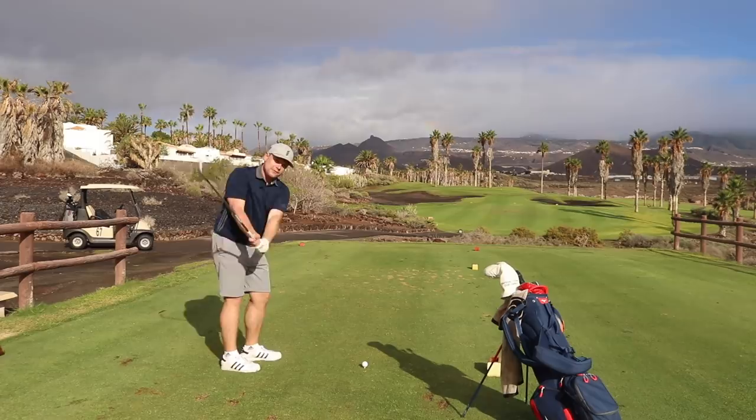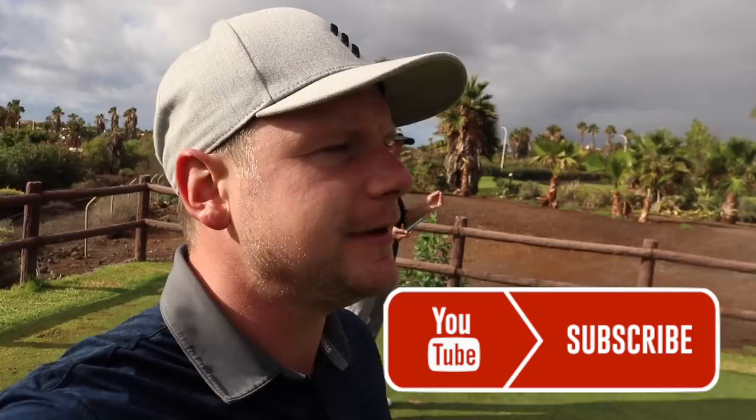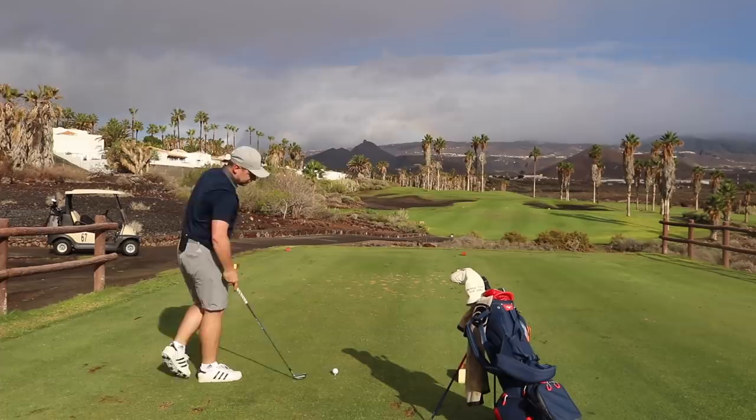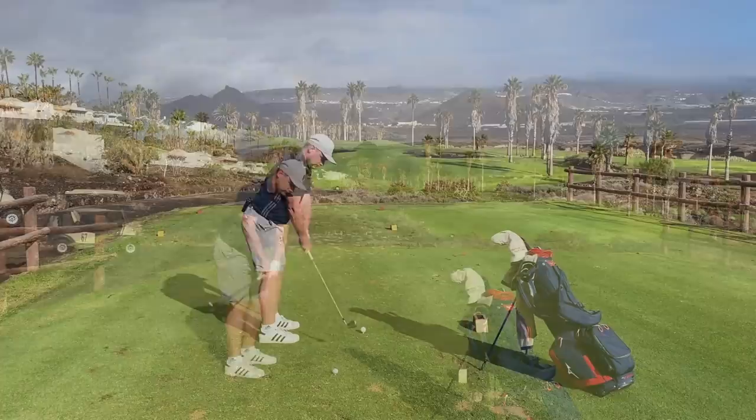I'd like to thank Liam for the video idea — he's actually out here in Tenerife as well, so we might see him today. We've got Chris on the shot tracer camera. If you're new here, hit that subscribe button and leave a like if you enjoy this video. Comment below what you think of the logic. 136 yards, hitting eight iron — more than enough club. I can just caress it; a good shot should be back of the green.